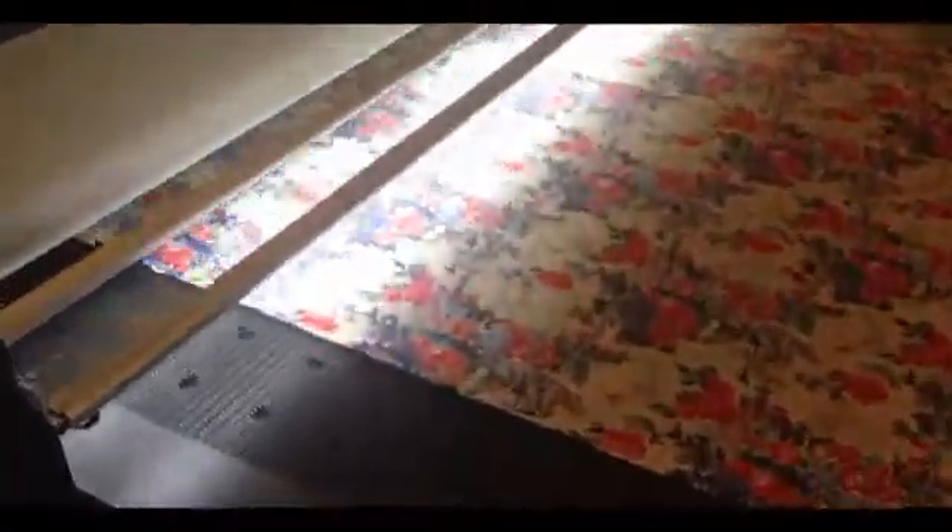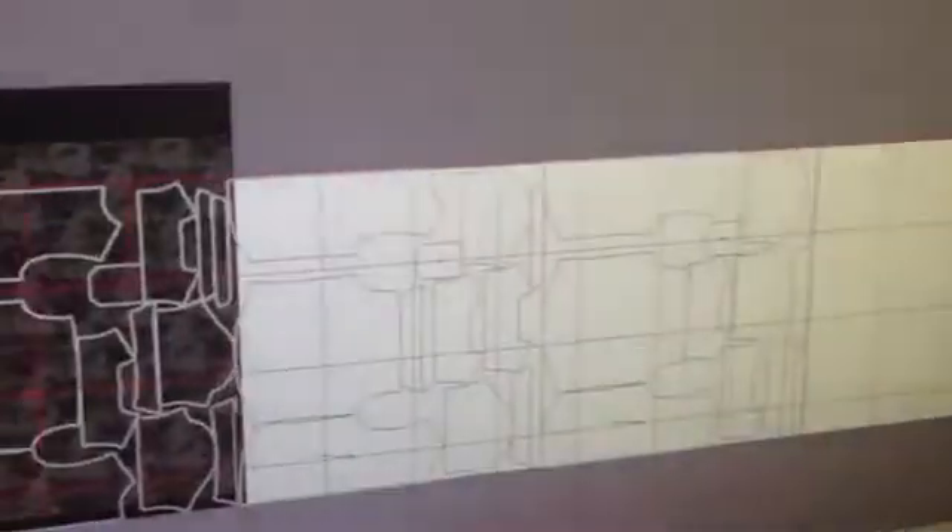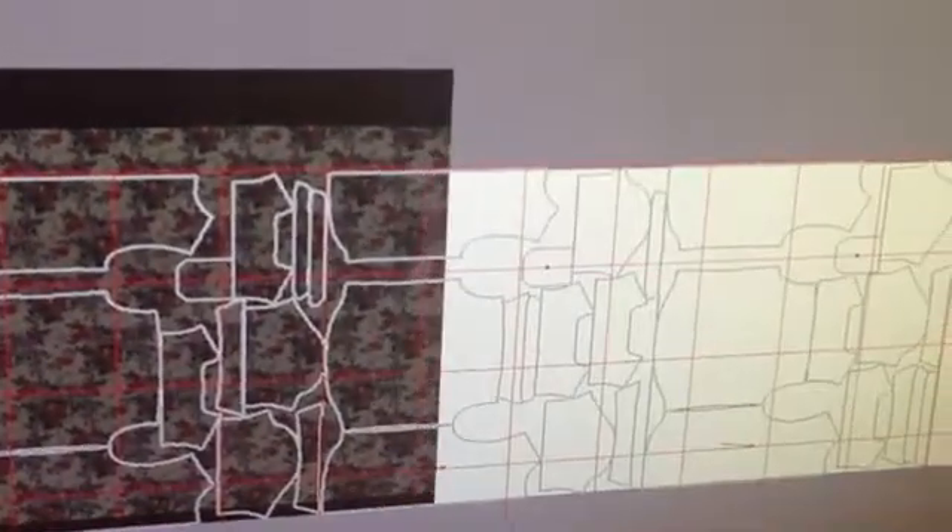A line scan camera is placed on the feeding area of the cutter. While the material is fed on the conveyor, its surface is scanned for processing. The computer analyzes in real time the scanned image, and a powerful algorithm identifies repetitive visual elements and motifs on the surface.